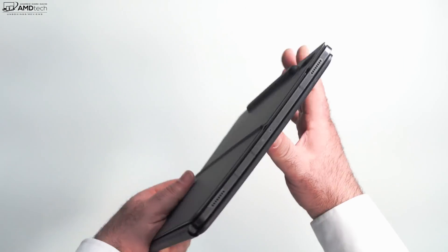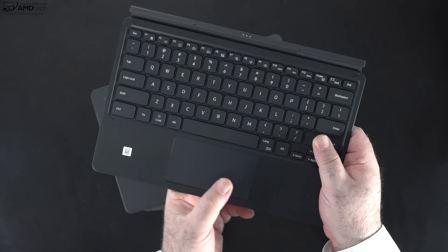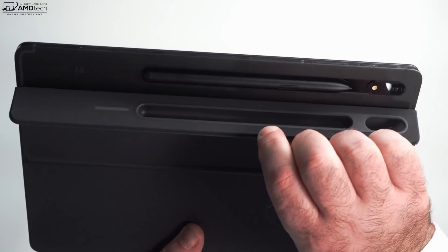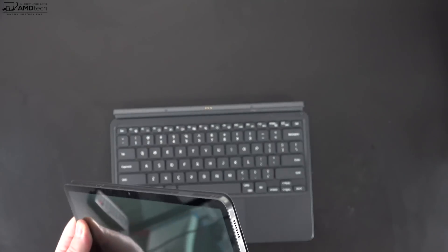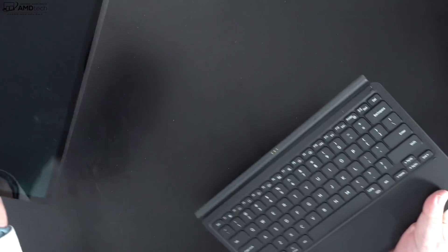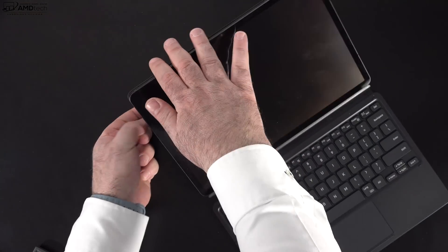The keyboard cover is a separate accessory that costs $229 — ouch. As keyboard covers go it's okay, nothing special in terms of build quality, a little expensive for what you get. There is a cutout for the S Pen so it stores and charges magnetically without worrying about losing it, which is good. The back cover sticks onto the back of the tablet and has a kickstand that's very Surface-like in functionality — pretty rigid with good viewing angles. The tablet connects magnetically to the keyboard cover, though it's not the most secure connection compared to, say, the Surface Pro 8, which has a much more secure connection.